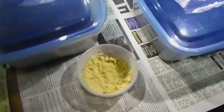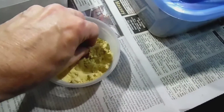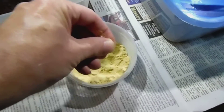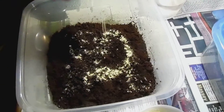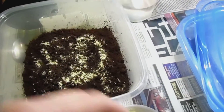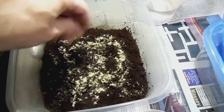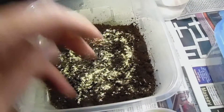Before I put these springtails away, I'm going to feed them. I have here some powdered brewer's yeast — it's very inexpensive and easy to feed. I sprinkle that into this culture. That's just about an inch maybe of coconut coir fiber, and it's kept pretty moist — you can see the moisture on the side of the container, but not sopping wet. And there you go, they're fed.